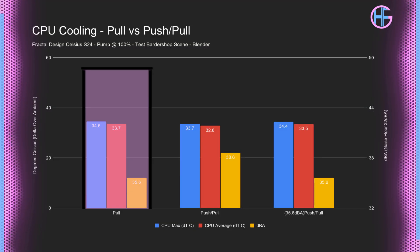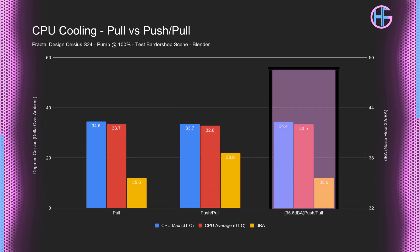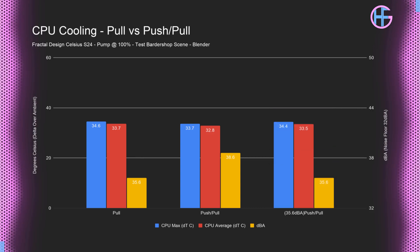The S24 with 2 fans running at 100% had the sound level at 35.6 dBA, and the max temperature of the 1700 was 34.6°C delta over ambient. With 4 fans running at 100%, the sound level was 38.6 dBA, and the max temperature was 33.7°C. I ran the test again with 4 fans but this time matching the 35.6 dBA of the 2-fan configuration, and that had the max temperature at 34.4°C. So in my testing, a 240mm AIO in a dBA-normalized test had a 0.2°C lower temperature in the push-pull configuration over 2 fans in the pull configuration.